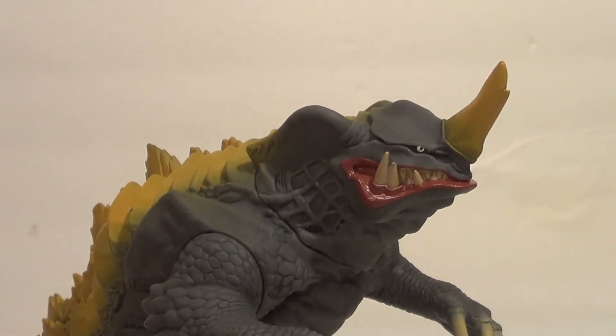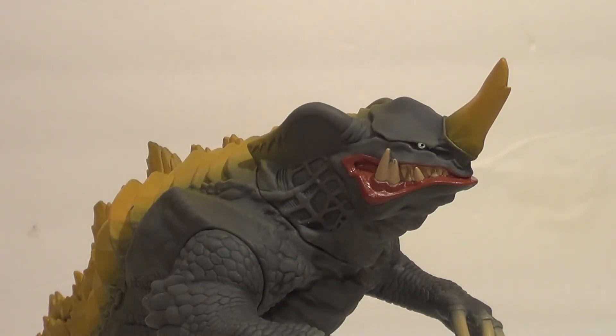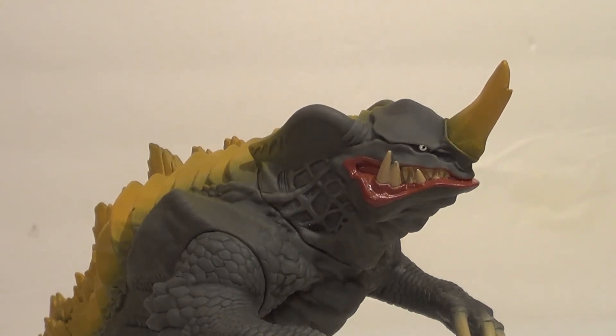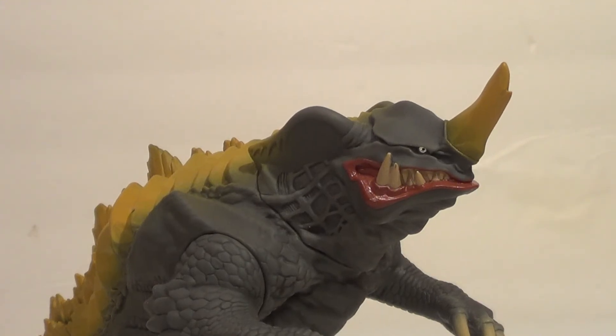But remember everyone, this is a kid's toy. The Movie Monster series is, first and foremost, a kid's line. That doesn't mean it's never had adult figure releases — I reviewed the Godzilla the Ride Movie Monster series figures recently, and those are definitely for adult collectors with their price range. But this is not. This is a standard Movie Monster series release for children. So we're going to judge it by those standards.